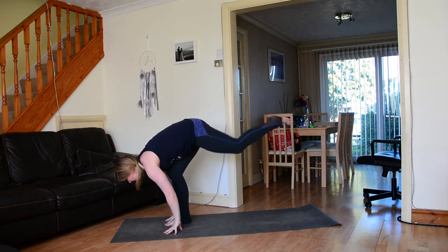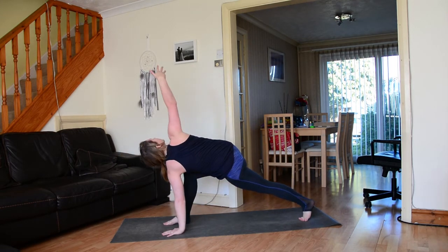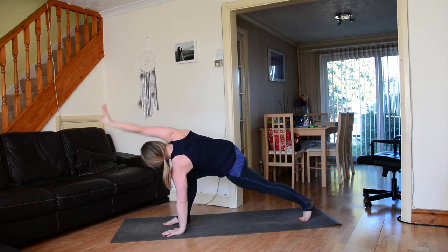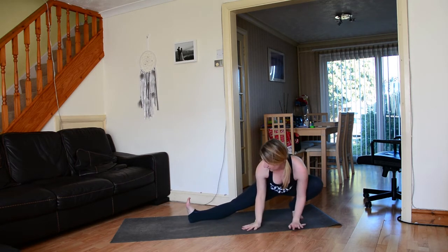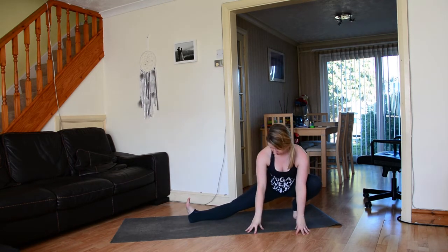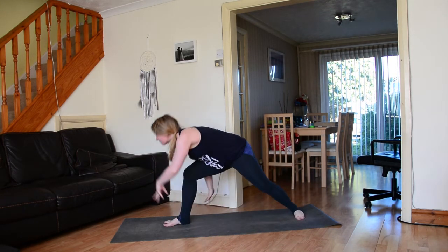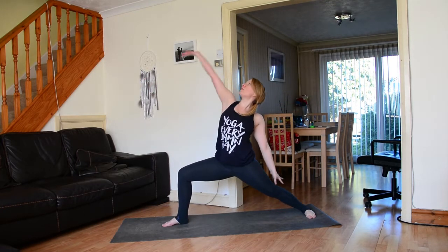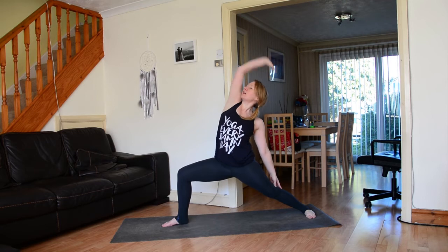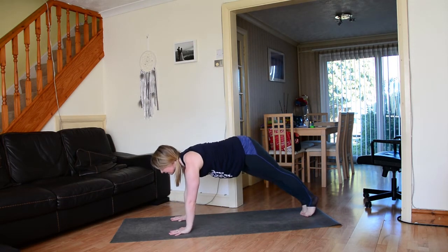Ground down through the fingertips, step the left foot way back, ground down through the left hand. Inhale sweep the right hand to the sky, right hand comes down to the inside of the right foot. Bend the back knee, straighten through that right leg, toes are active, sweep the hands all the way forwards and rise up to warrior two. Exhale reverse the warrior, inhale rising on up, warrior two, windmill the hands down, come off the back heel, step back to high plank.